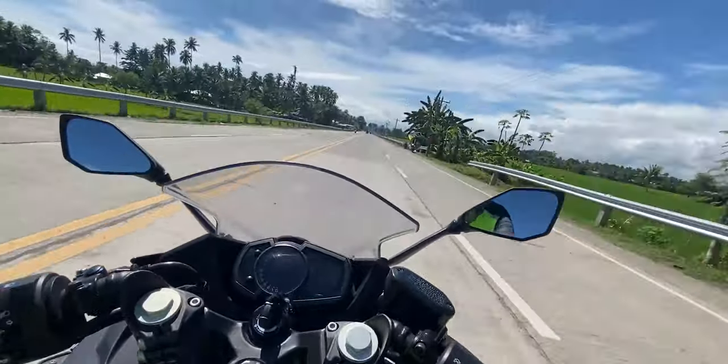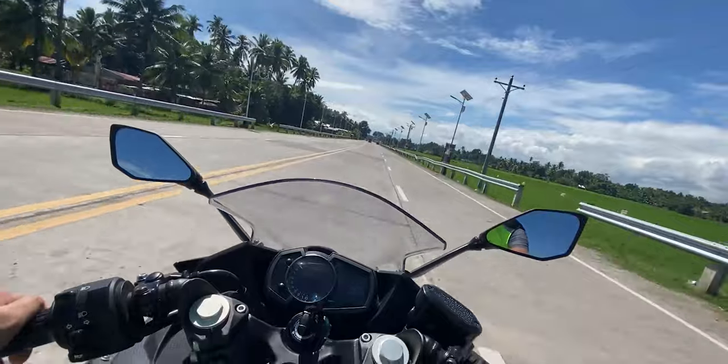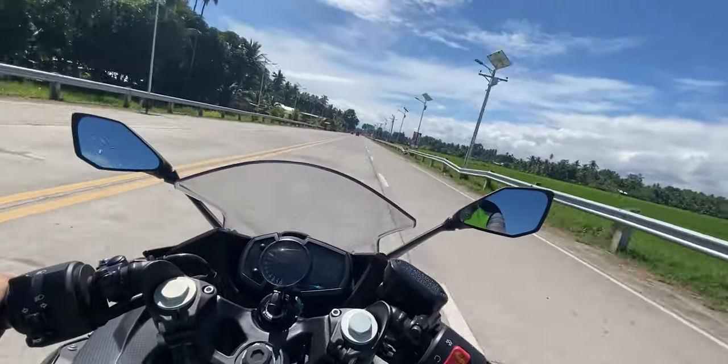The redline hits 100 miles — damn, it's so fast. Amazing speed on this bike.